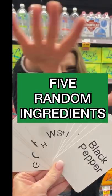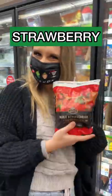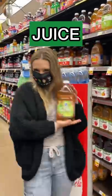My mom challenged me to make a meal out of five random ingredients. The first card I picked was strawberries, so I went with whole frozen strawberries. And then I picked juice, so I went with white grape juice.